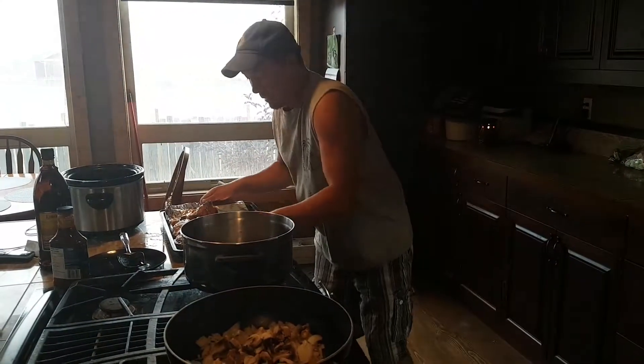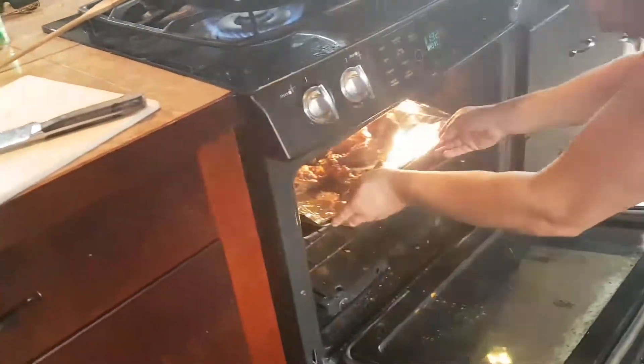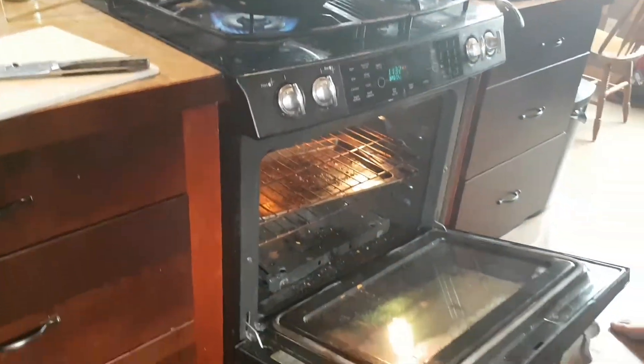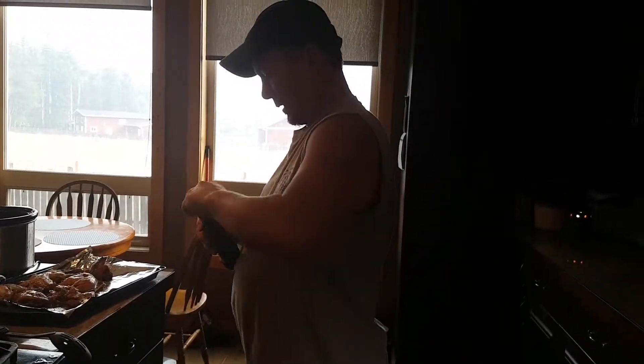Let's toss these babies in here. You know what? Almost. We got some. Good thing someone's paying attention here.